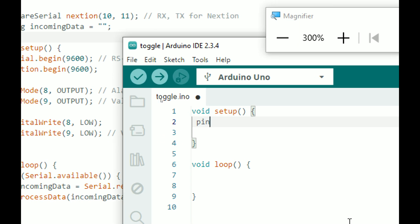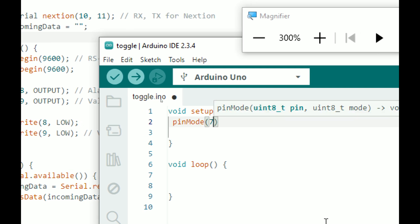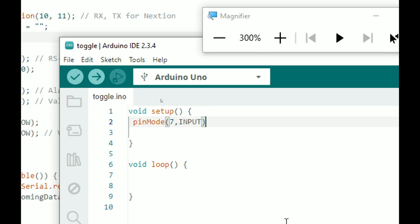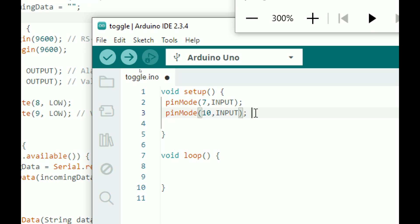I remove the default comments — you can keep them if you want. We have two pins connected to the toggle switch, so let's initialize them. I call pinMode, pin number 7, as INPUT, because a button will send data to the pin so it is an input pin. Again I write the same command: pinMode, pin number 10.